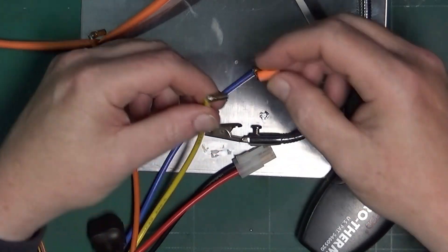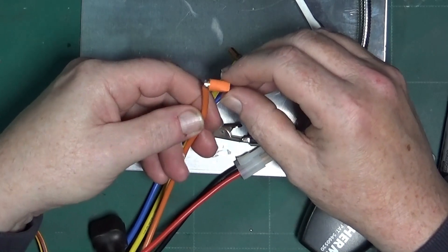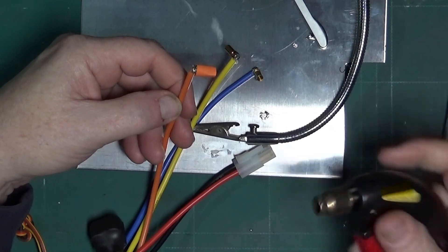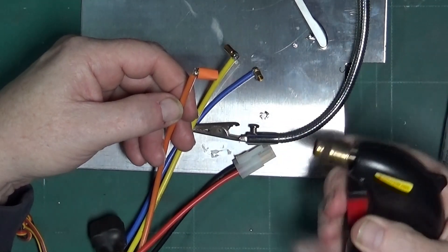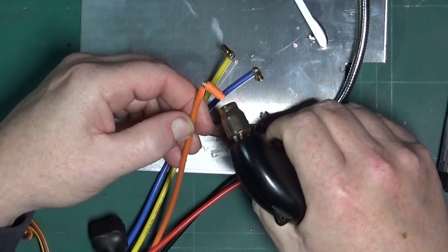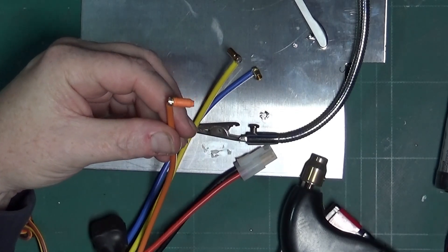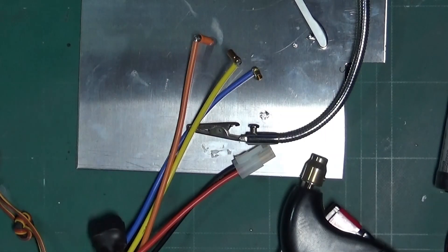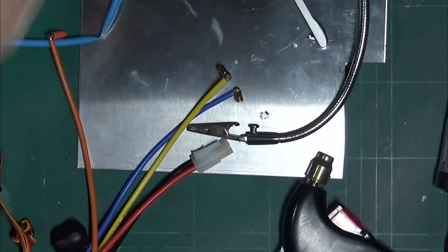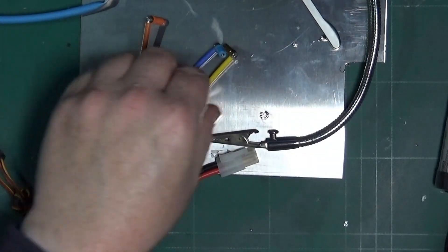I get my blowtorch — wrong one, does help if you get the right cable. Poke it over like that, and then get a bit of heat on it and it should shrink down to a nice tight fit, like so. I'll leave that to cool down and then cut that excess off. Then I can come to the blue one and repeat for the yellow one.